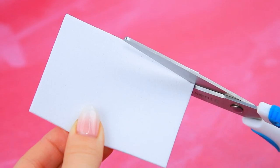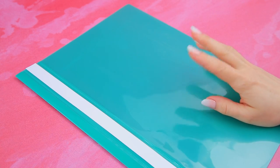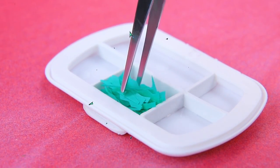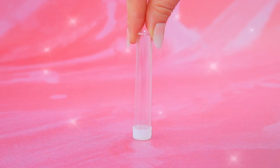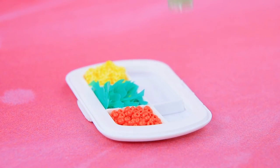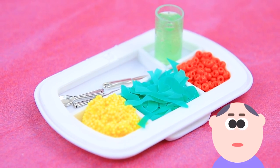Take a napkin dispenser, cut a strip, make the folder smaller. The shark grounds the plastic — seaweed. Pour caviar beads, corn porridge. Empty a small flask, trim the edge, pour slime. Vitamin cocktail — cutlery included. The usual meal of a hospital kitchen.